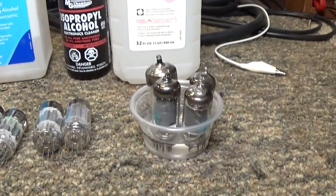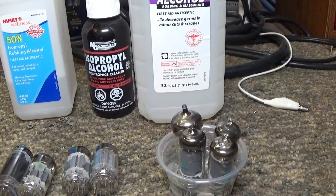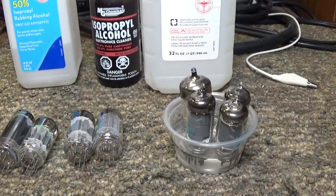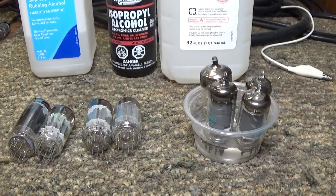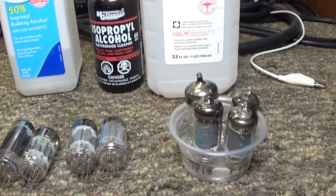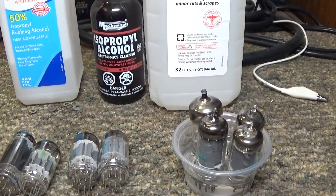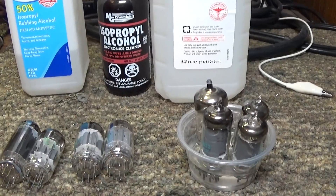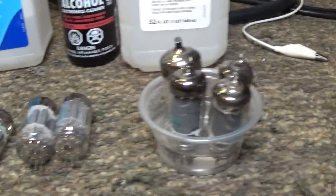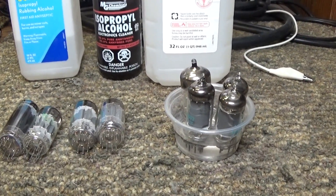I've tried what they call a tube survival kit from Deoxit. That company makes a tube repair kit with a solution to soak the pins and also a solution for the tube sockets. But I found that their solution for the sockets gelled up and didn't work that well, though the brush worked really well and their solution for the tube pins worked well too.